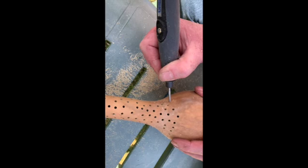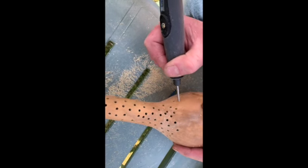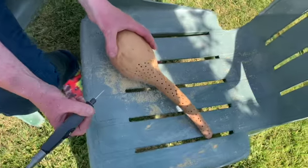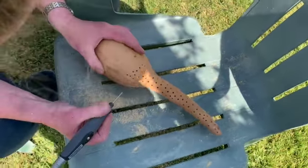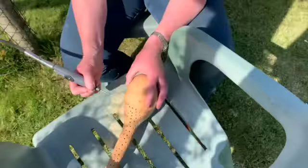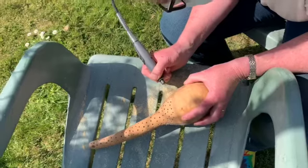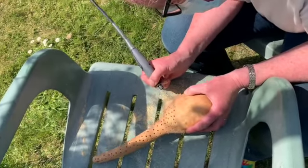So what I'm doing here is I'm using my Dremel drill. This is the first ever time I've done this with a gourd, and you might notice that I am wearing a face mask. That's because the stuff that's inside a gourd is not good for you to breathe in.